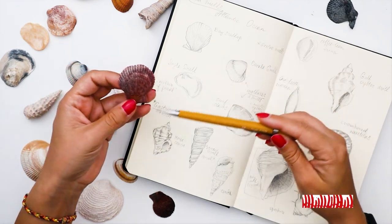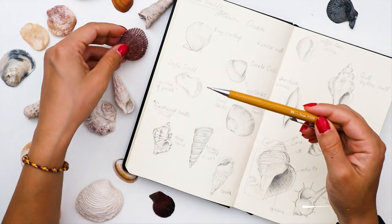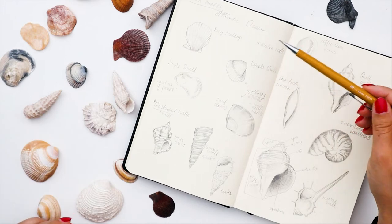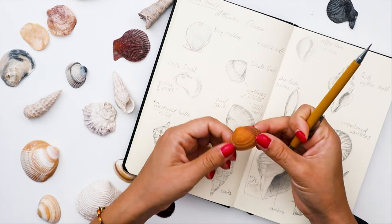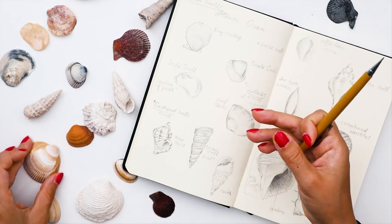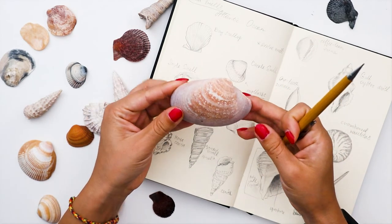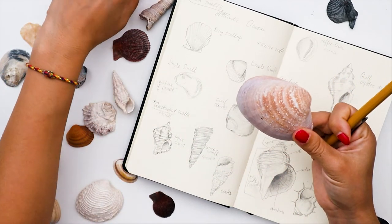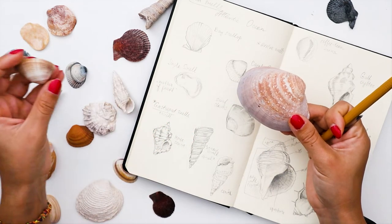The ones I found are very particular. For example, the bay scallop is very interesting because of the ribs on the shell, which I think will be exciting to paint in watercolor. There's also the cockle shell, which is very common on the beach — you can see a lot of those in the sand in different sizes. And here you have a giant surf clam, much bigger than the more commonly found ones.